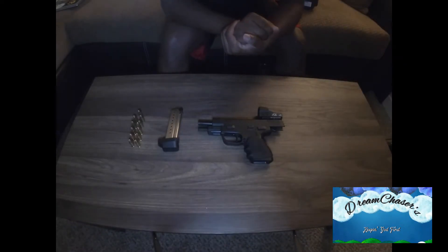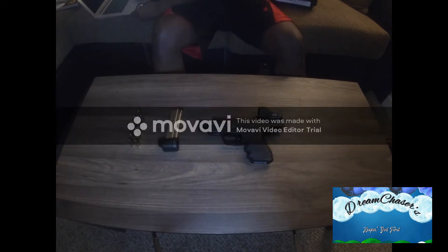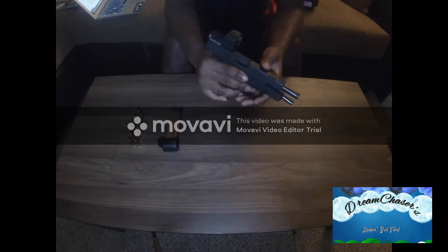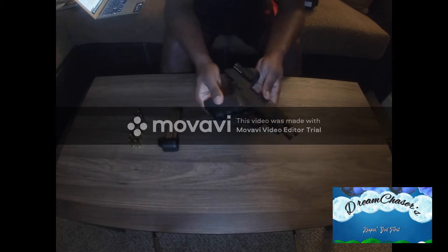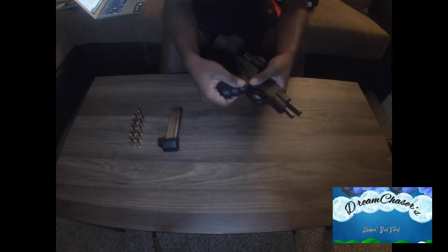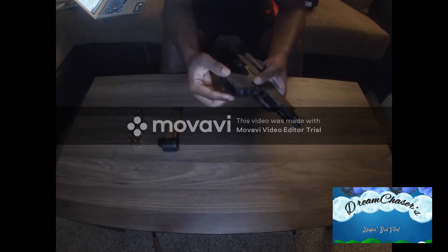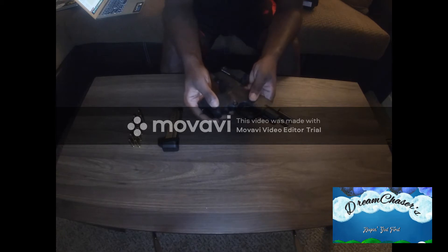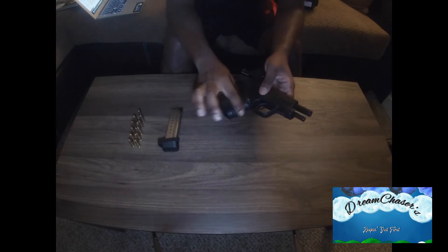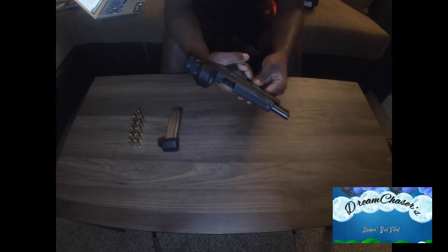So this is the Springfield XDE model and I'm just going to give you a couple of specs. Everything's clear. I got some things that I've changed on here. Not really changed because there's not much you can change to this gun right now. I got a pistol grip that I put on here because my first time shooting, my hands were super sweaty and I knew that wasn't going to work. I like the one with the grooves because it fits in my hand.